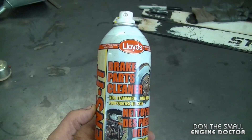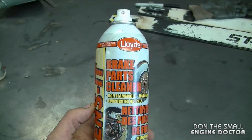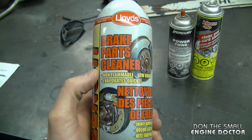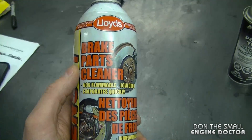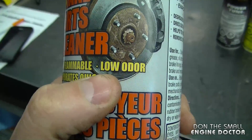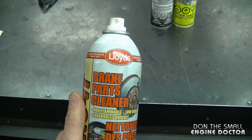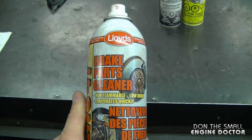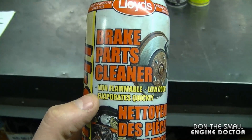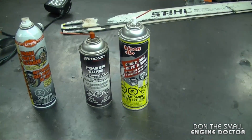Another question I often get is: do you use brake parts cleaner to clean small engine parts? My answer is yes, I do use it sometimes in the shop. One thing I don't like about it is the really strong odor, though the can says low odor. The good things are that it's non-flammable and evaporates quickly. I've used it to clean carburetors and really dirty internal engine parts. However, be careful cleaning internal parts made of rubber or diaphragms — if they sit in brake cleaner too long, it could damage them.